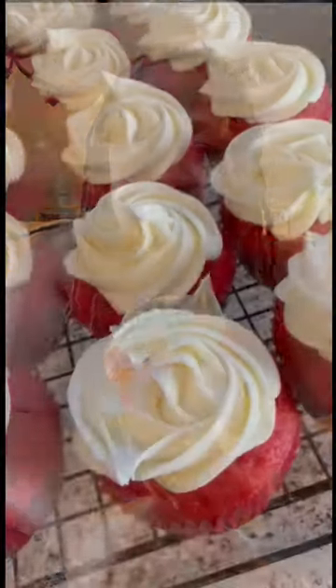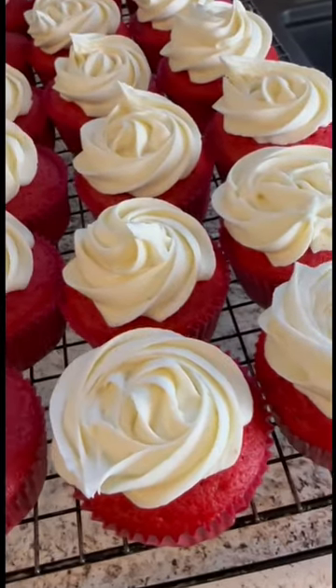I'm ready for some red velvet cupcakes. Now these right here, they don't last at all in my house. Let me show y'all how I do it.